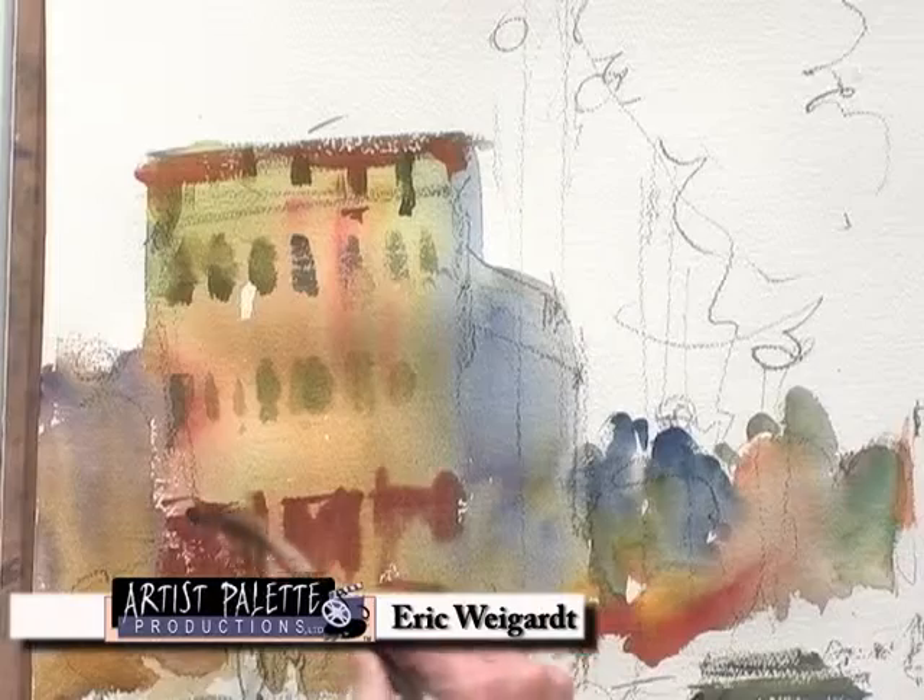A couple years ago, I had an interview with a magazine, and the editor said, how is it you do your paintings? And I said, well, it's like this: I like to get it down, get it done, and get to lunch.